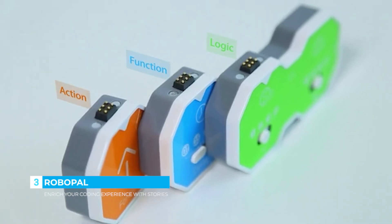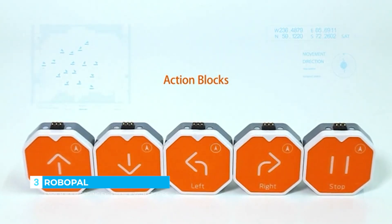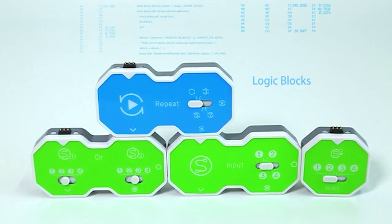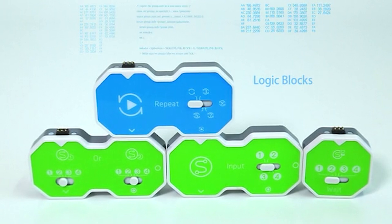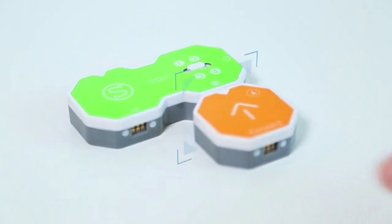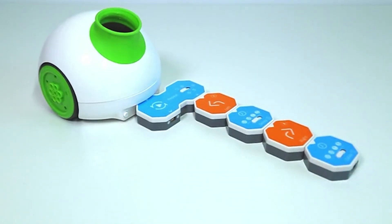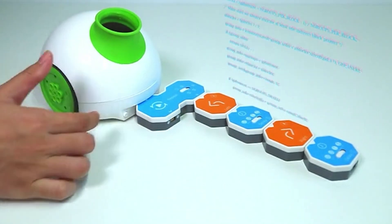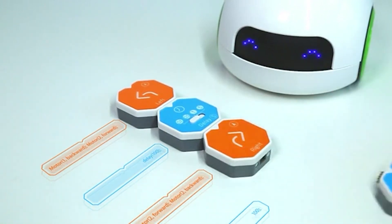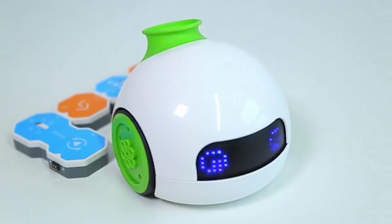There are three types of coding blocks that come with RoboPal: action blocks for specific movements such as moving forward or backward; function blocks for sounds, time, and accessories control; and logic blocks that create more complicated coding languages such as loop, if, or, etc. Here is how it works: choose and combine the magnetic coding blocks to build a program, connect the blocks to the robot, and press start to run the program. For example, to make RoboPal shake, turn left for 0.1 seconds, then right for another 0.1 seconds, and a repeat block tells it to repeat the movement.